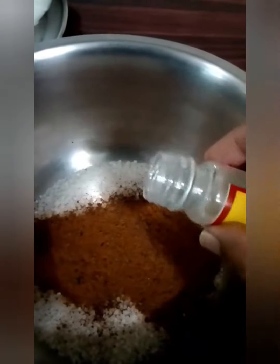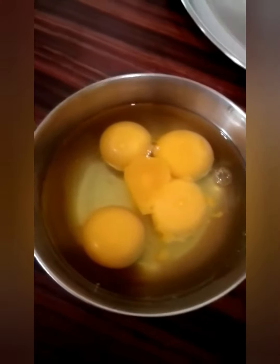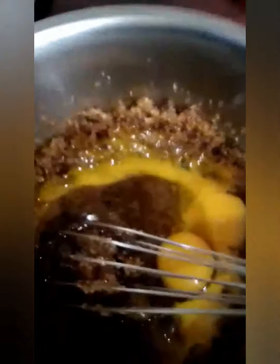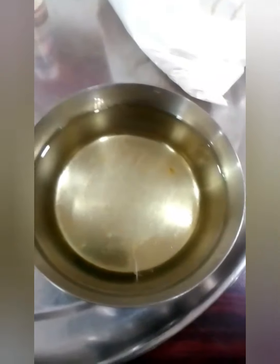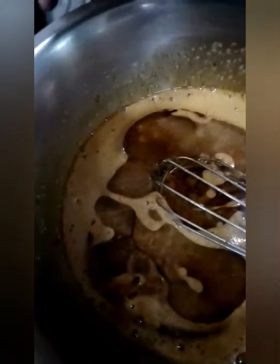Two teaspoons would do it — whisk it up. We need to take four eggs and whisk it well. It should look something like this after around five to ten minutes of whisking. I'm adding chopped ginger for a good ginger taste, and oil — take around half a cup of oil and whisk well.